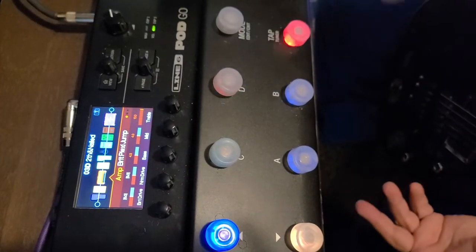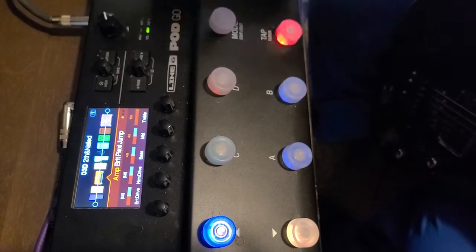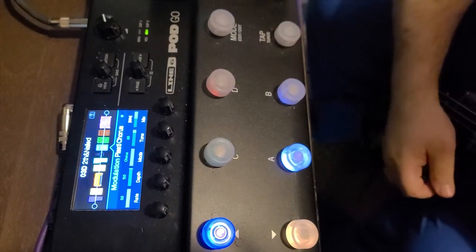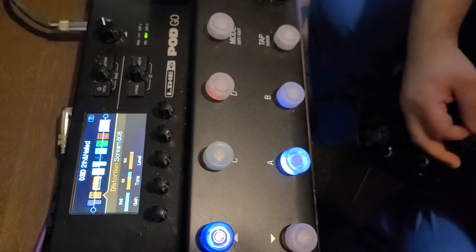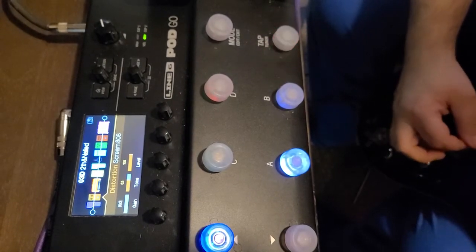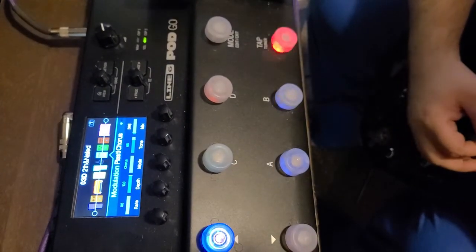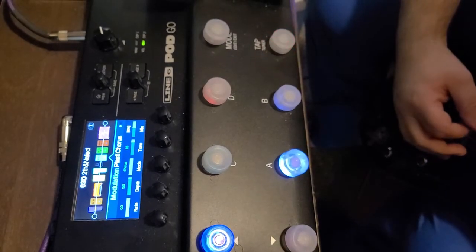This isn't like the HX or the Helix where you can run two amps — it's just not built to do that. So that's really the only way around it. This whole preset has ways to do different things, like this changes the modulation in the chorus — very little — and then when I press this it gets a little more intense.